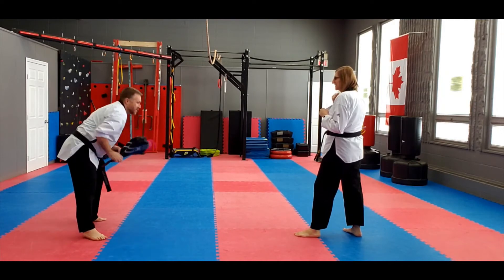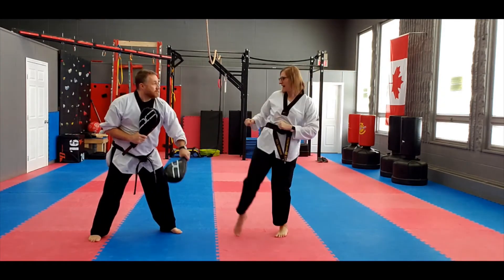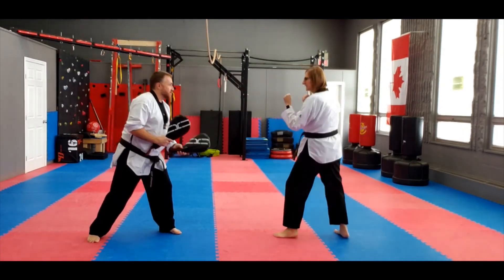Inside, outside crescent kick. Hey! Hey! One more, just this side. Hey! Hey! Excellent. Good job.